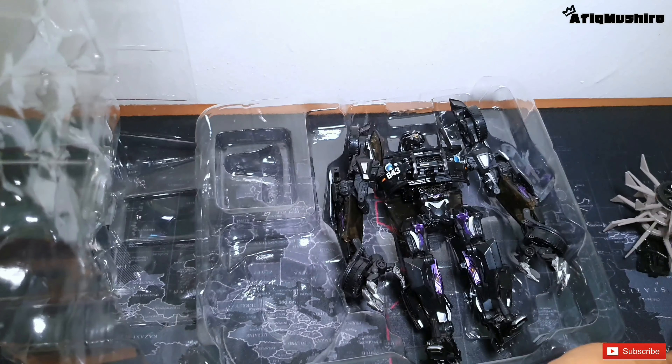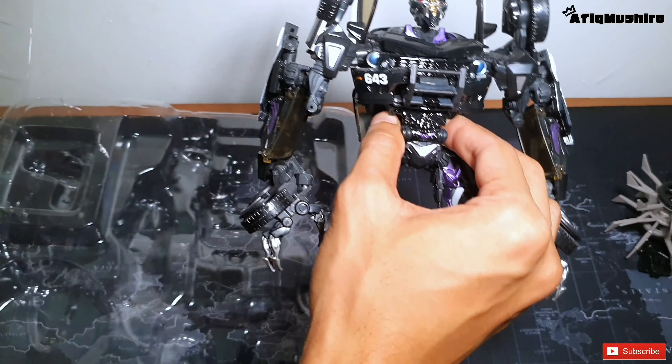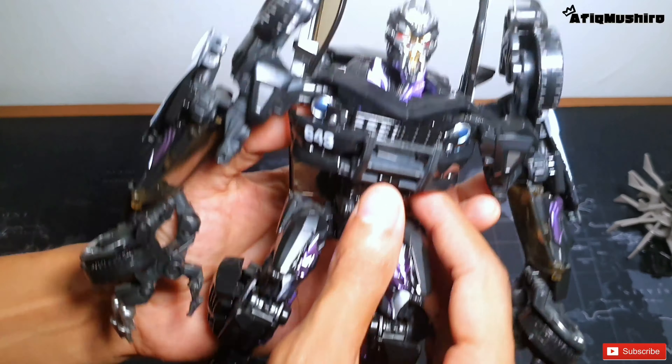Nanti kalau korang nak display, kat stand tu cantik lah. Next kita ambil robot dia. Kita tengok robot dia dulu.